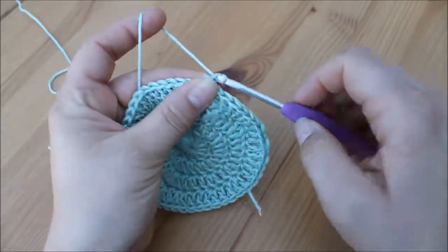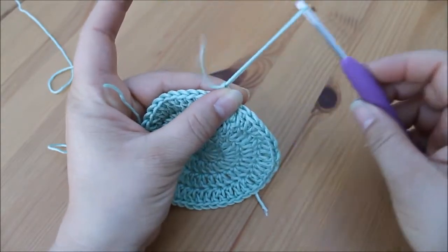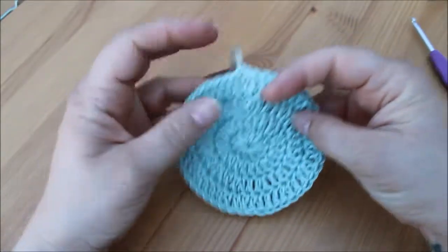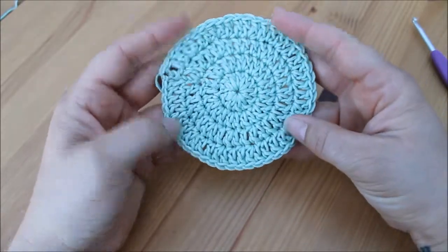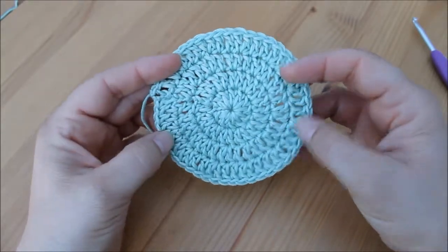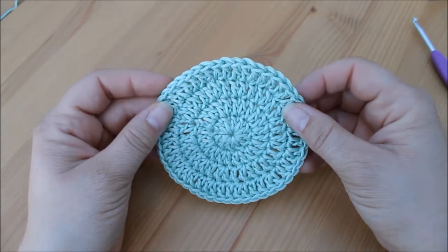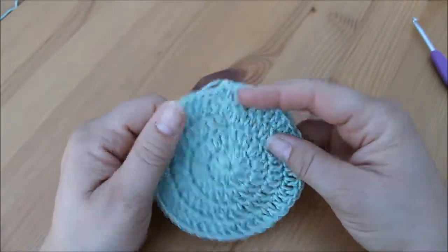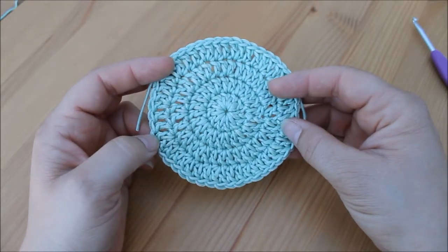To finish off we chain one, take our scissors and snip our yarn, pull through and pull tight to secure. You then just need to weave in your ends as normal and there you have the flat circle or very basic face scrubber. I hope you enjoyed this tutorial — if you did please give me a big thumbs up and subscribe to the channel. If you click the bell button you will be notified when a new video is uploaded. Thanks again for watching and I'll see you next time, bye!